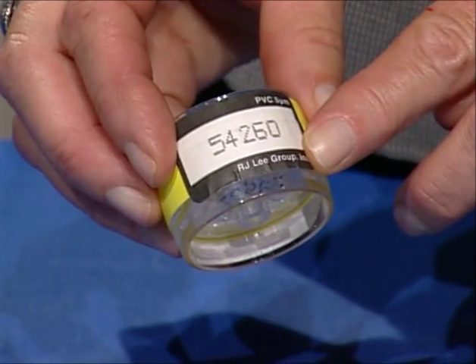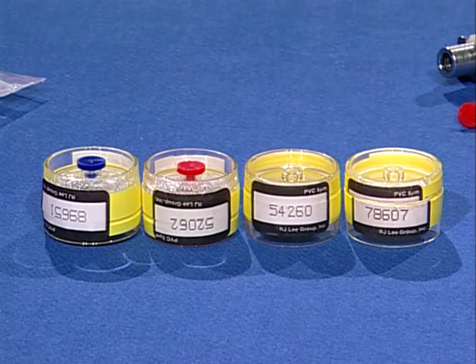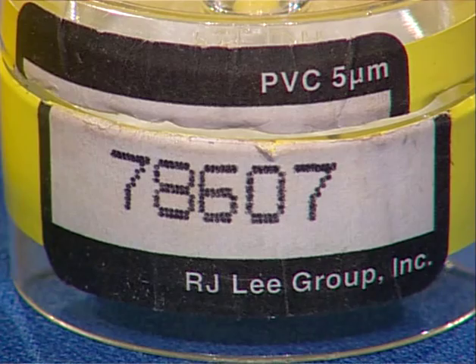Each cassette has a label with a series of numbers. These numbers identify the specific cassette, and the laboratory has a record of the weight of the specific filter contained within the cassette. We will discuss this further when we talk about sampling, but for now you will use this number to describe your sampling event.